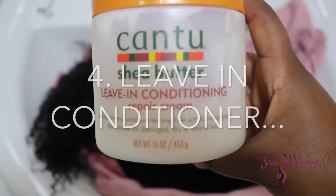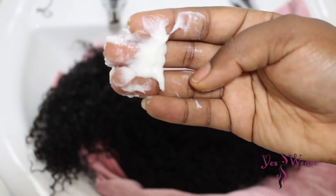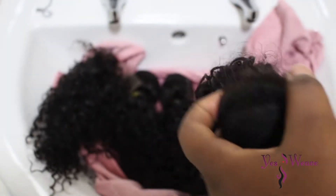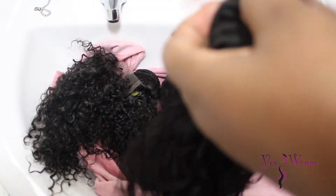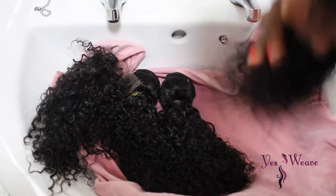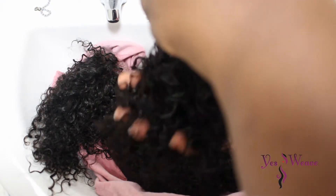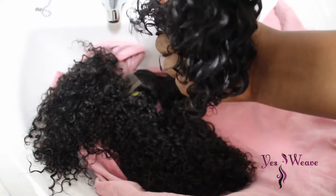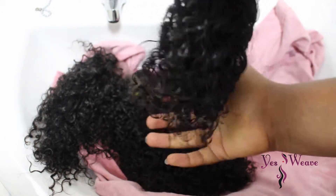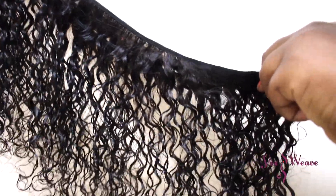Now add some leave-in conditioner. I'm using the Cantu Shea Butter — this stuff is amazing for any curly hair, get yourself some. At this point the hair bundles are still slightly wet, which is perfect, and I'm rubbing in the Cantu leave-in conditioner into each hair bundle. It gives it a nice smell and keeps it soft. You don't want your hair bundles drying out — especially for curly hair, the wetter the better. Repeat this process with all the other bundles and your closure, then loosen the bundles.